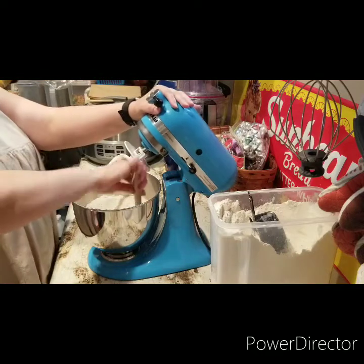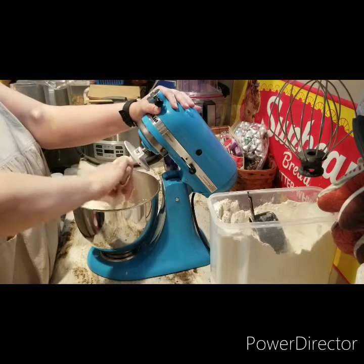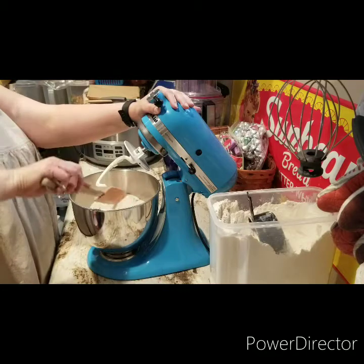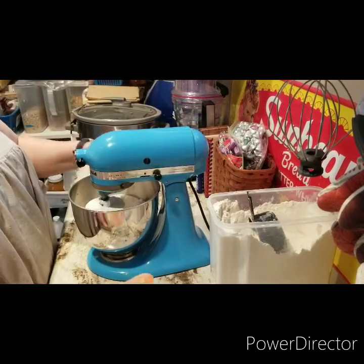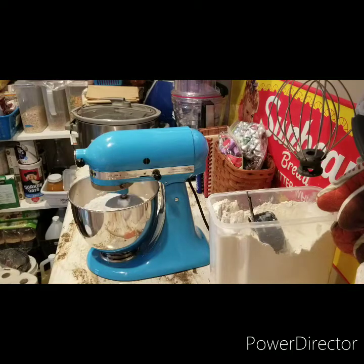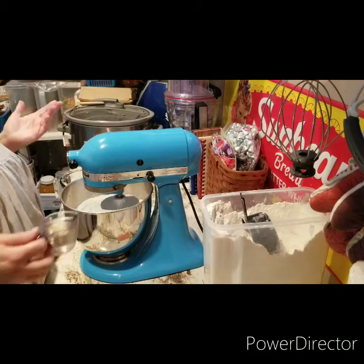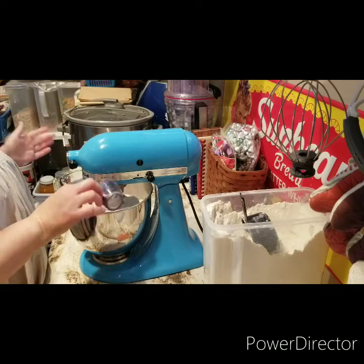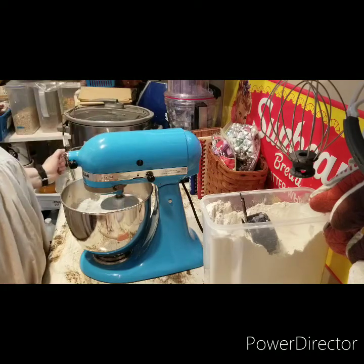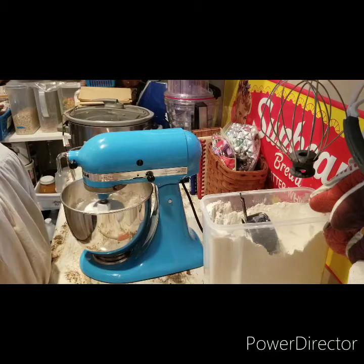You can stop your mixer and just take a spatula and pull everything up off the bottom, make sure you get all that yeast off the bottom of the mixer bowl so everything's mixed in pretty well. Just let that mix up and get combined well. Then after we get that mixed up pretty good, you're going to add 1¼ cup of whatever oil you're using and 1⅓ cup of your warm water. I just run it straight from the tap hot because it's going to cool down a little bit by the time I get it to the mixer. Just let that blend.